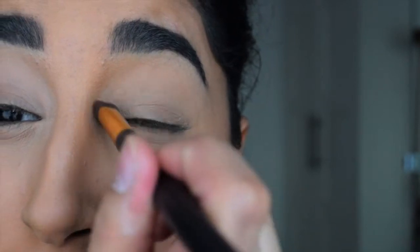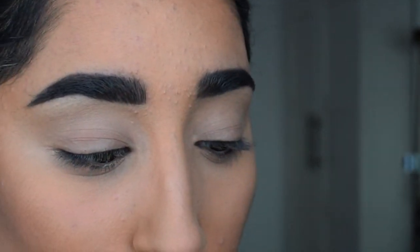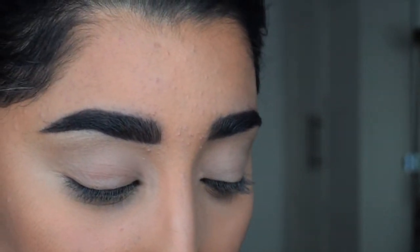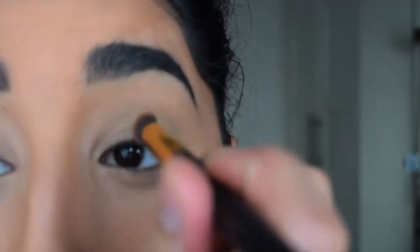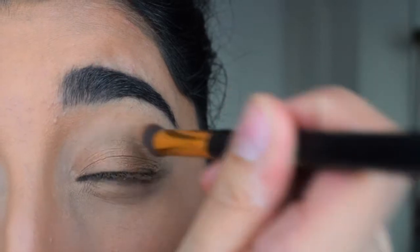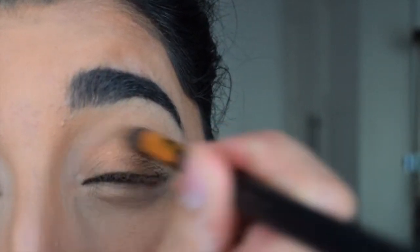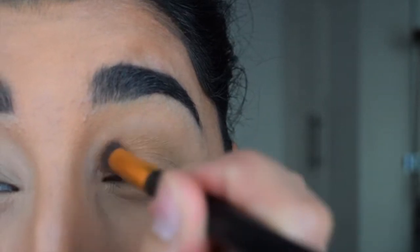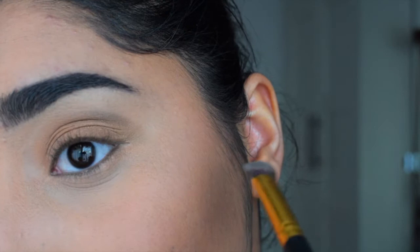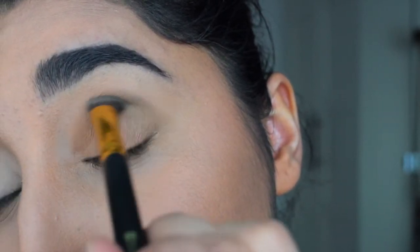As with all smokey eye looks, you want it to be an ombre look, starting from light to dark. I build it all up, starting off with a very pale and light creamy shade, then keep defining it by adding lots of different shades and darkening slowly as I get to the corner, the edges, and the crease.